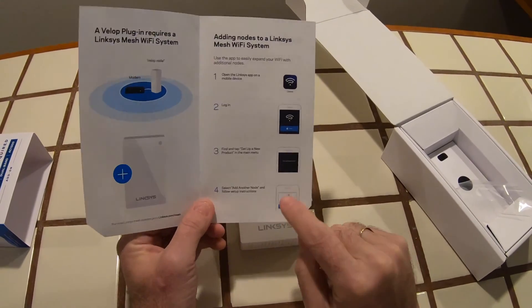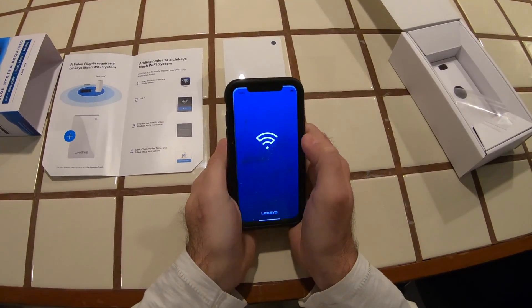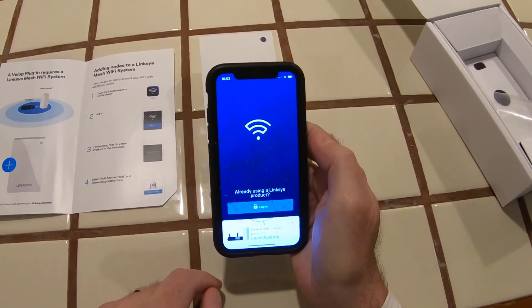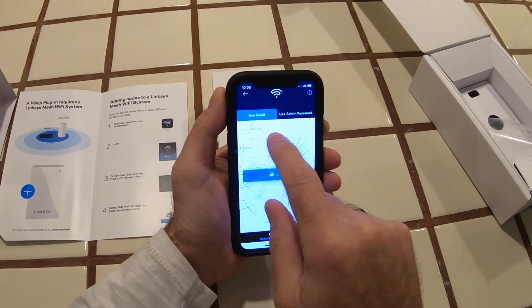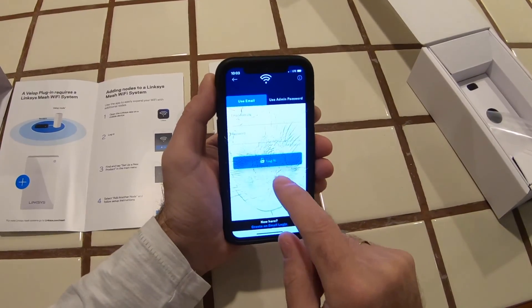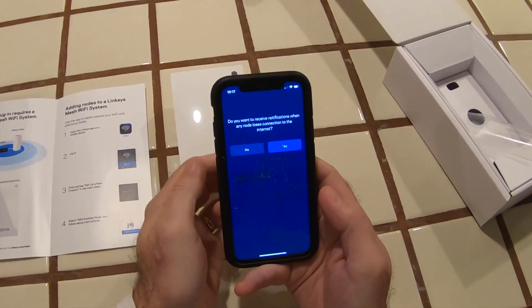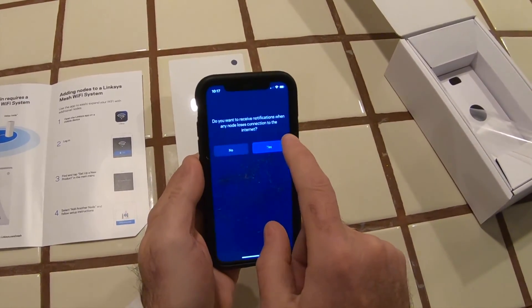Let me do exactly that. I've got the Linksys app already on my phone — apologies, my screen took a bit of a blow the other day and I've yet to get around to changing it. I'm already using the Linksys product, so I log in by entering my email address and password. I'm going to do that off screen.